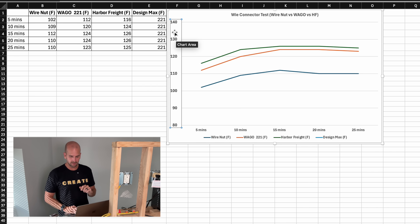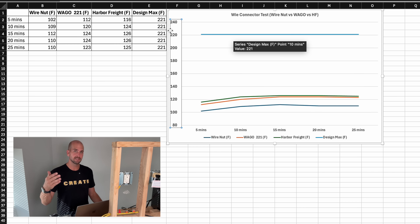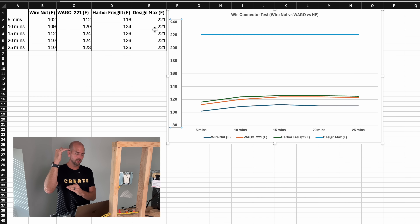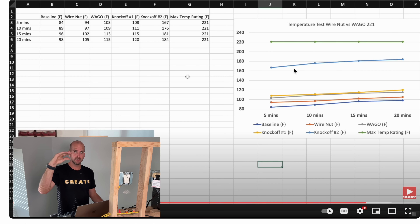Adjusting the y-axis to 240 and bringing in a line for the design maximum, there is a large gap between the temperatures we're seeing and the temperatures these components can handle — which is not always the case. Looking back at a former test with Chinese knockoff lever nuts from Amazon, one of those actually got up to 184 degrees Fahrenheit and really started to close that gap to the design max. So it doesn't always work out this way — but in this case, WAGO and Harbor Freight both performed really well.